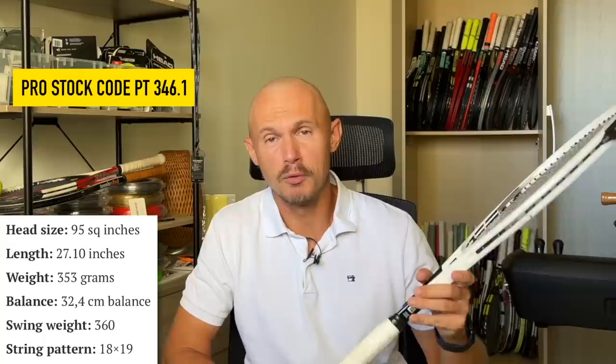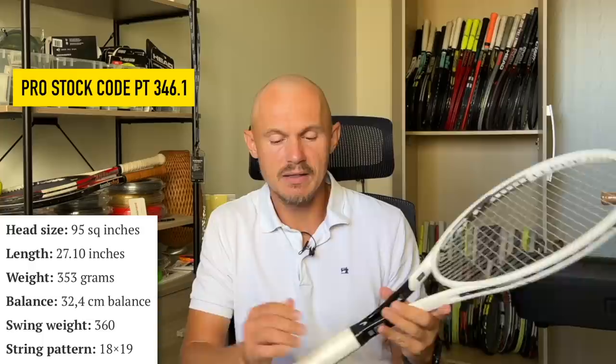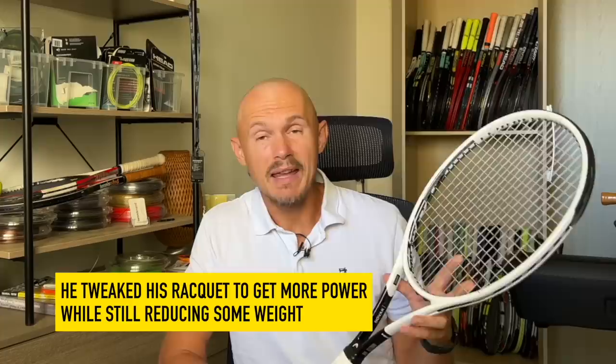So this is Novak's frame. It's a 95 square inch, goes by the pro code PT346.1. He used to play with a slightly different racket, then he tweaked it together with Roman Prokes — he made a slightly different string pattern and extended it ever so slightly. It's 27.1 inches, so very close to standard, but a little bit extended for a higher swing weight, despite the slightly lower static weight he used before.